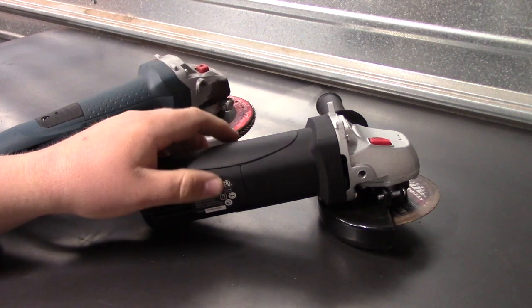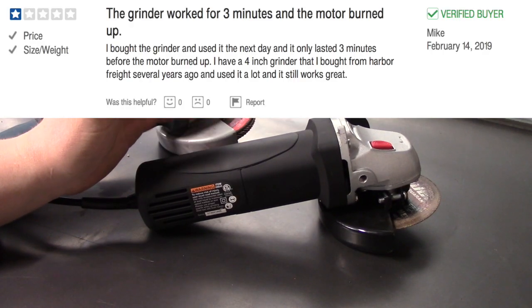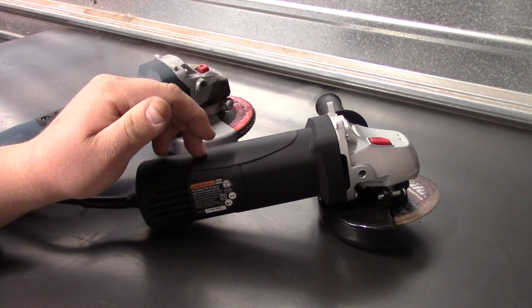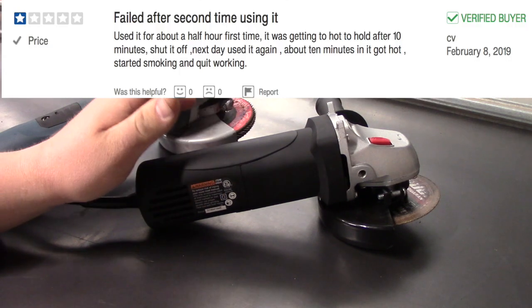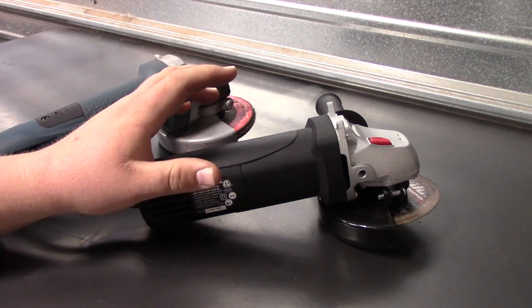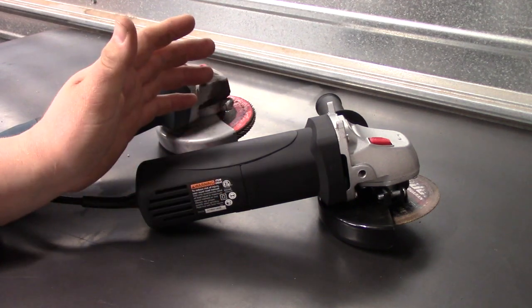I went through all the 1-star reviews — there's about 300 of them. What I saw was basically: if this angle grinder is going to break, it's going to break within your first 10 minutes of use. So I think you'll be safe with it if you use it hard within its 90-day warranty period. If it lasts through that, it's probably not a bad buy.